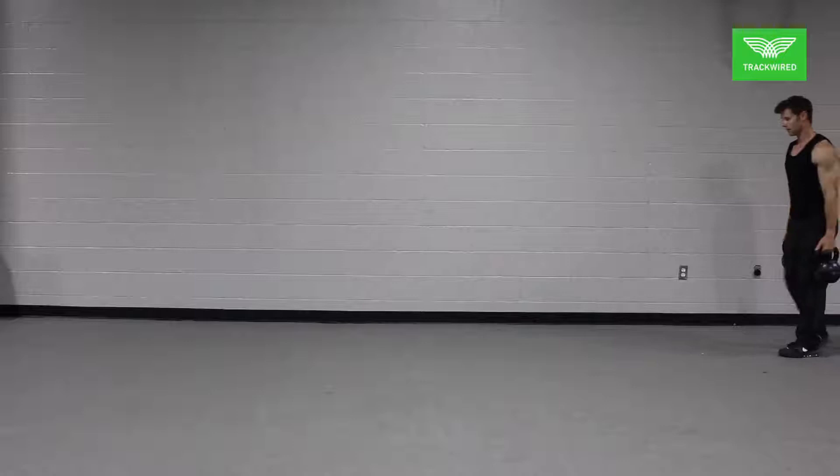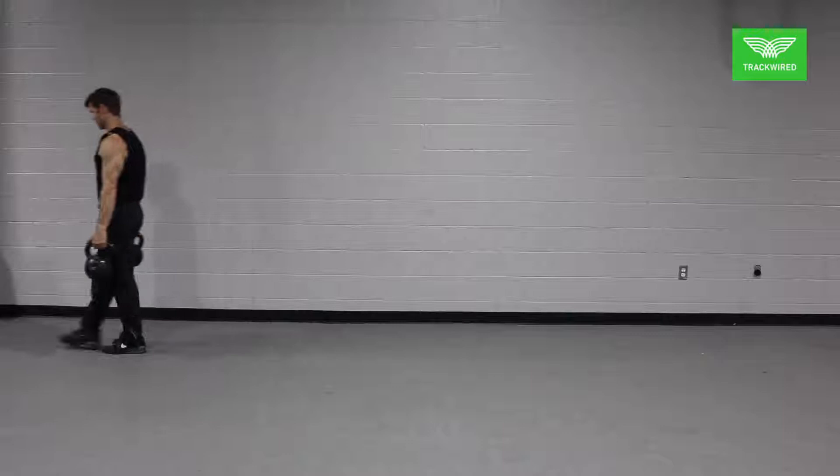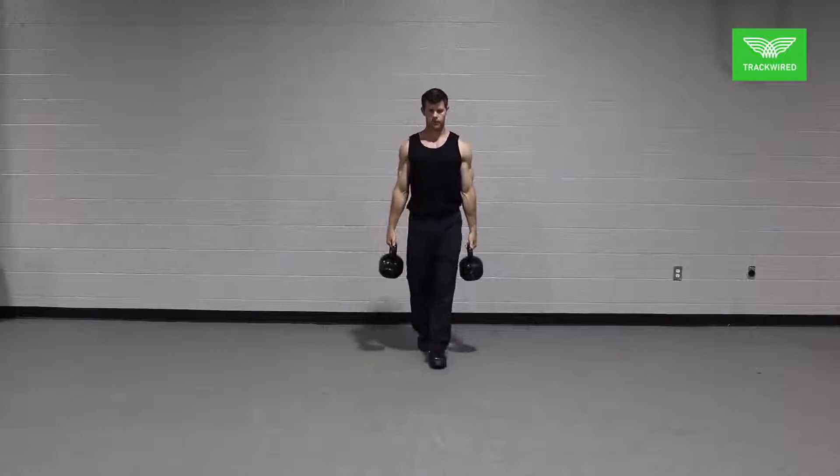While performing this movement, the athlete will hold one kettlebell or dumbbell in each hand of equal weight and simply walk straight forward. It is important while walking to maintain good posture with the hips tall, torso upright, and prevent the shoulders from slouching by holding them in a neutral position.